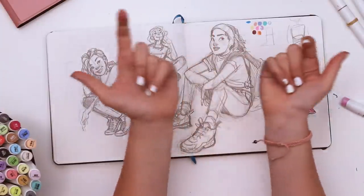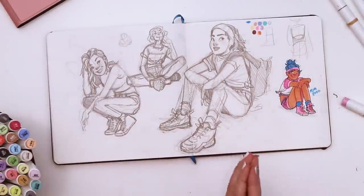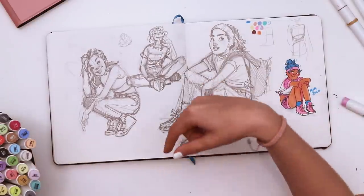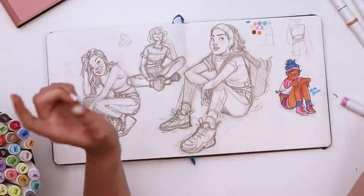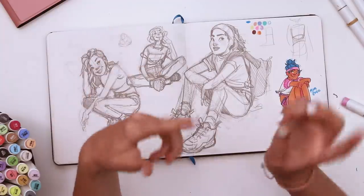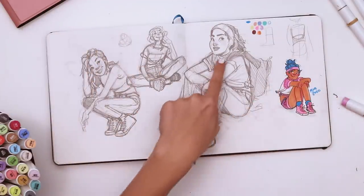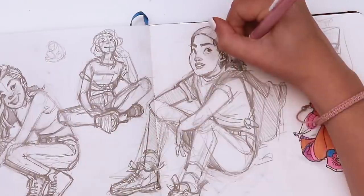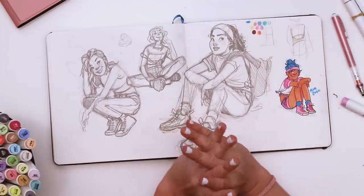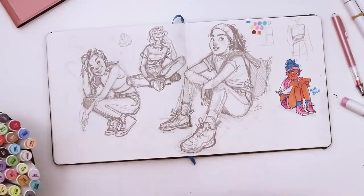I hope you had as much fun watching me draw as I did creating these sketches and practicing from references. I'll have a link to all the references I collected in the description below, if you want to try your hand at one of these or the other poses as well. I never drew her ear! Thank you guys for watching — I'll see you all next week, and I hope you have a delicious evening full of waffles. Bye!